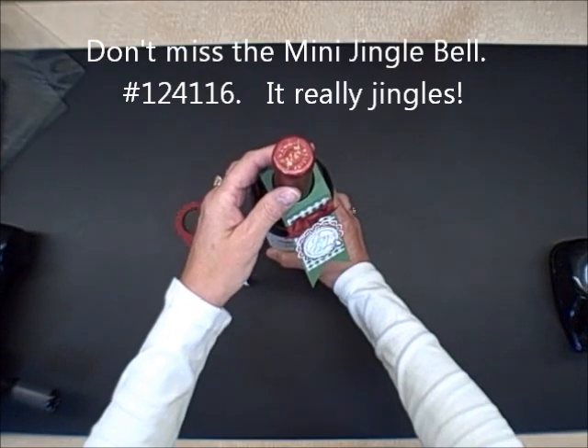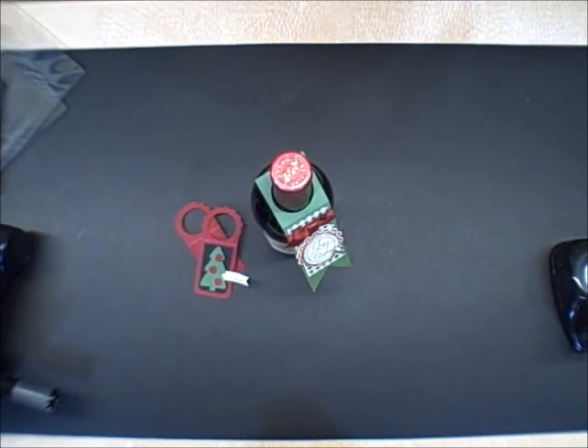Thank you for joining me. I look forward to having you join me again for one of my Stampin' Pretty tutorials. Bye bye.